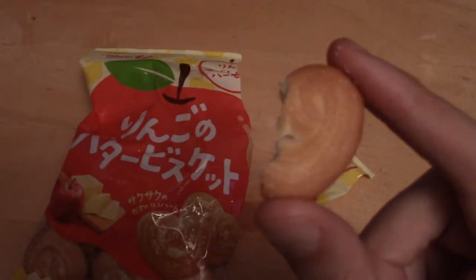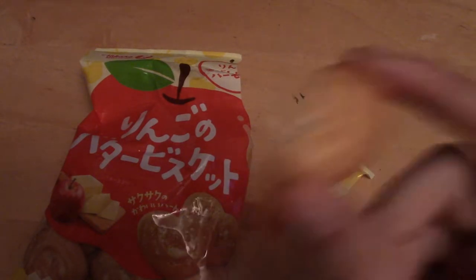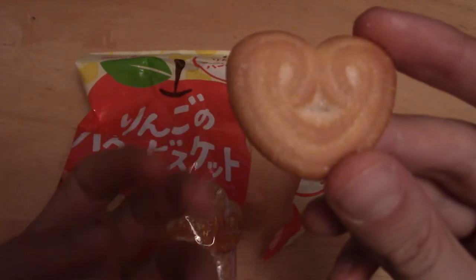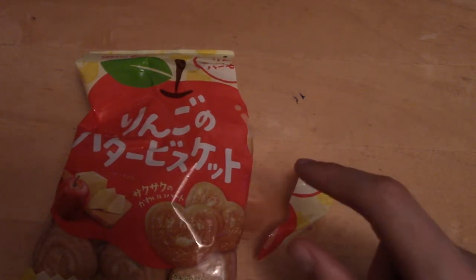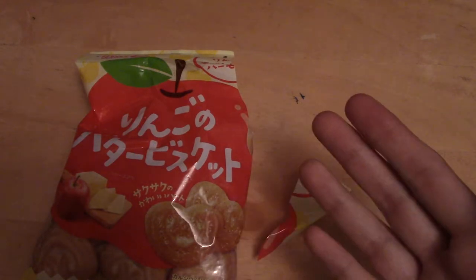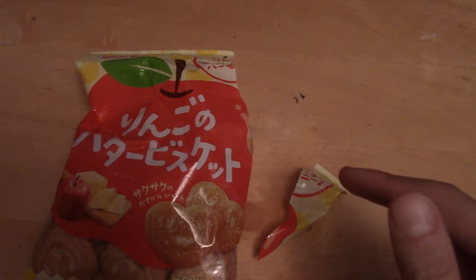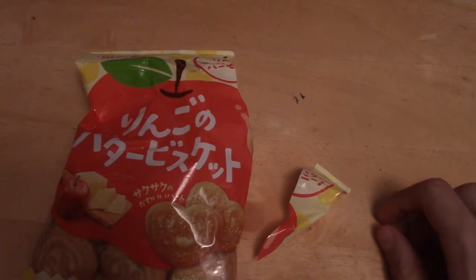Perfectly serviceable sweet biscuit really. I'm not getting much apple taste though. I'm going to try the other piece. That's a very subtle apple taste to be honest. I can have one more just to see. If someone gave me one of those and didn't tell me what the flavour was, I'd have assumed they were like a Danish cookie or like a sugar biscuit thing. It is a very nice biscuit. It's got a nice crunch and stuff, nice texture, but the apple taste I'm really not getting. It's very subtle if it's there at all. Not bad, but I wouldn't recommend them.